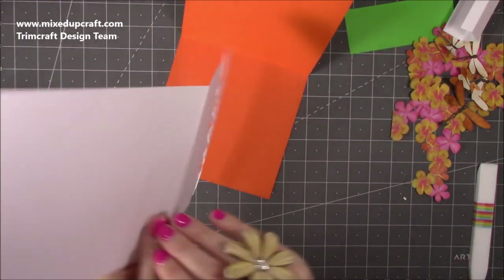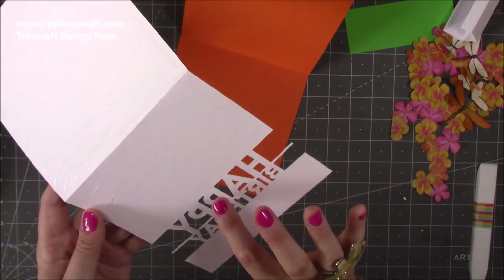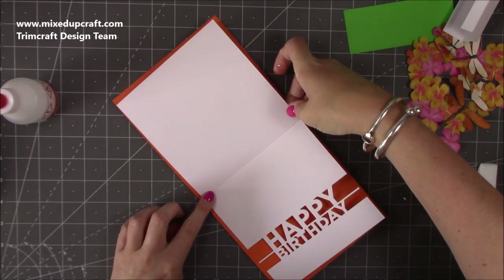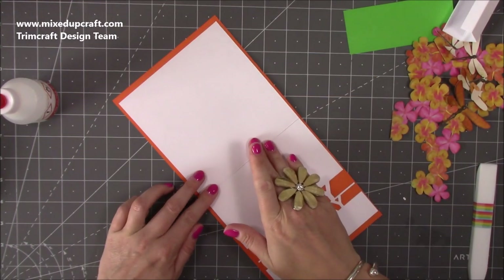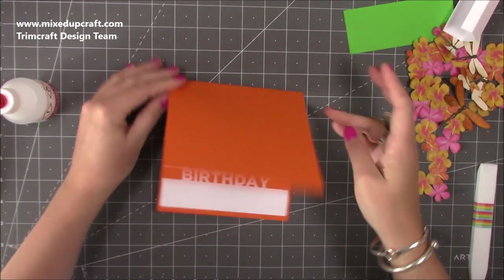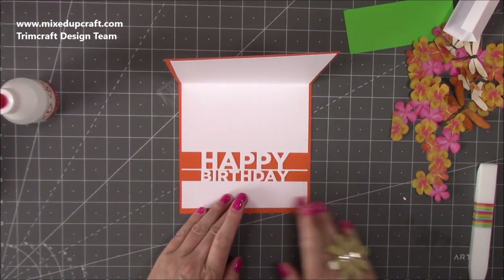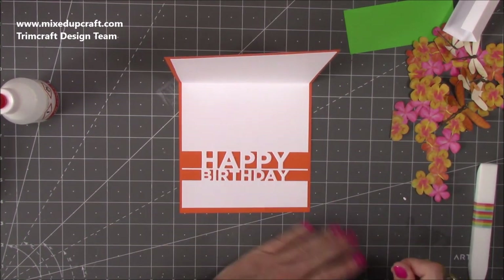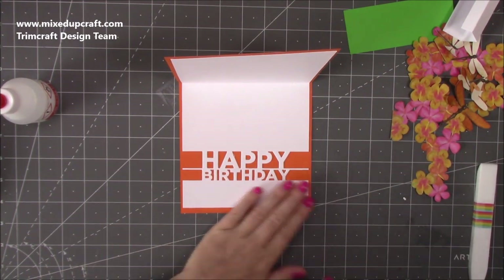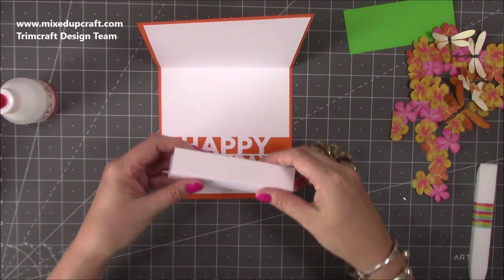Now I'm going to get this all stuck down. I'll start with the center, get that score line lined up, then the rest you can wiggle around - keep it folded and that way you know it's all lined up. This glue is good because you can rub off any excess. So we have the inside all ready - that was just so quick and easy to do.